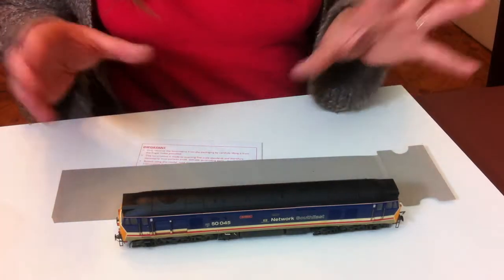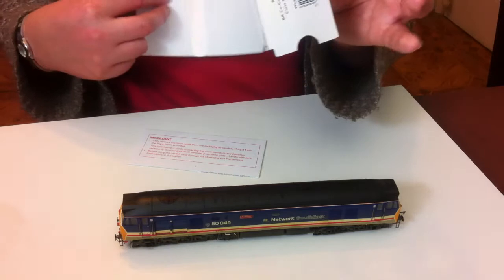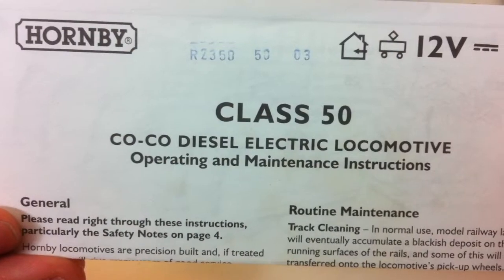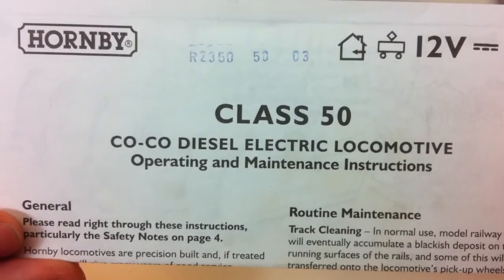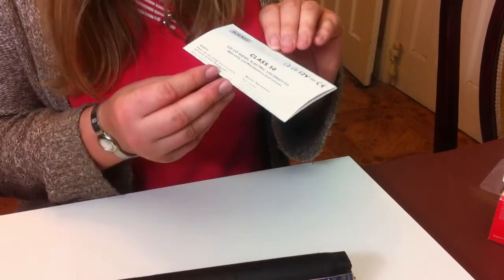There we have it — pretty good packaging in that respect, as you can get this out without causing any damage. We've got the cardboard bottom with the catalogue details on the end, and of course the obligatory patronizing instructions about not plugging it directly to the mains and such. Is anybody stupid enough to do that? Actually, yeah — probably somebody is.